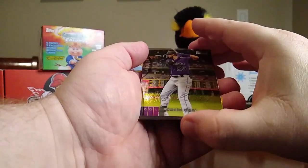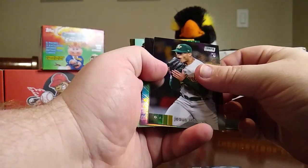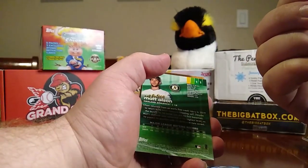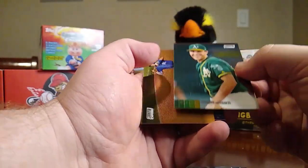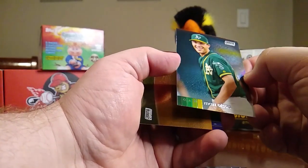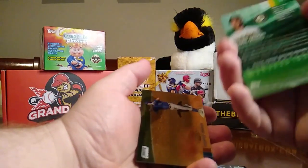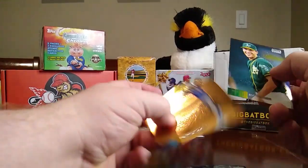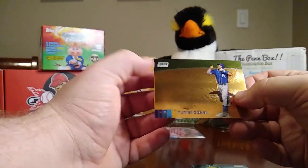Here we go — Stadium Club Chrome. We have a David Dahl, Ian Happ, Jesus Luzardo, a Beam Team Cubs Chris Bryant, and this one is backwards — a Matt Olsen. Why are you backwards? Are you a refractor? I'm not sure — is this a short print? I'll have to look. Then a Hunter Dozier.